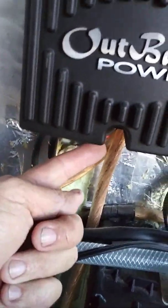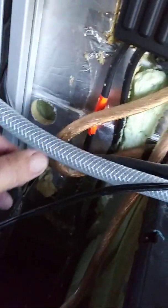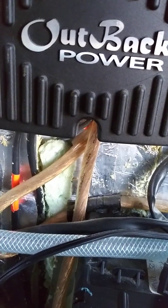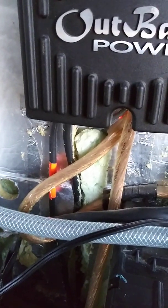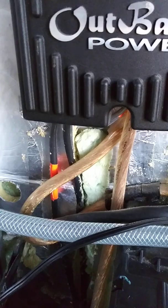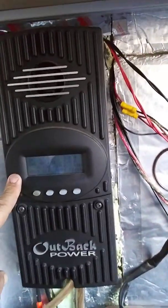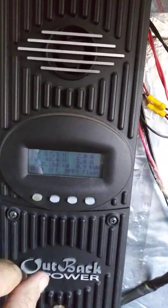These two wires come in and feed the controller from the panels up there. These other two wires go down through the floor to a connector below the van so I can throw on extra panels and lay them out on the ground — that way I can park in the shade and still have plenty of juice. This is an Outback FX60 MPPT controller.